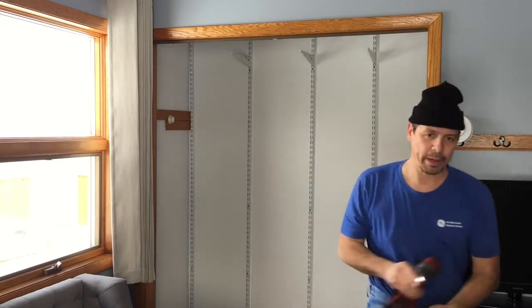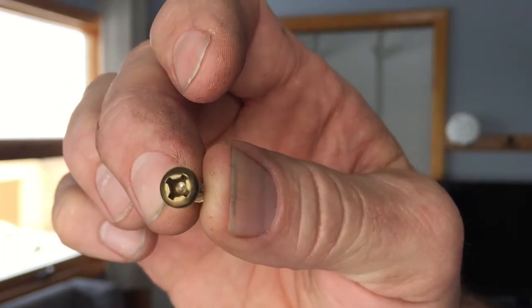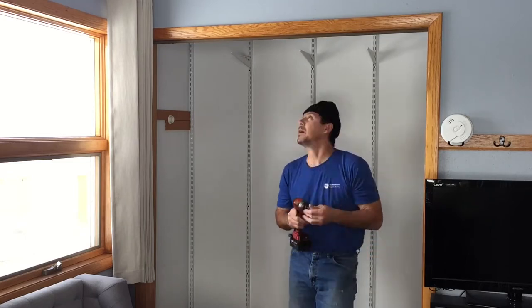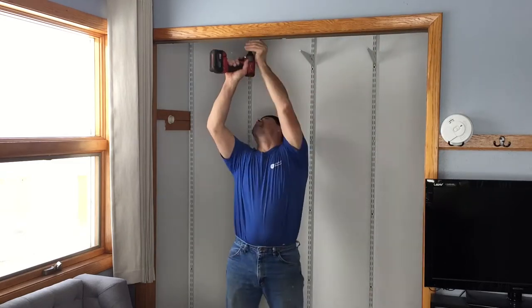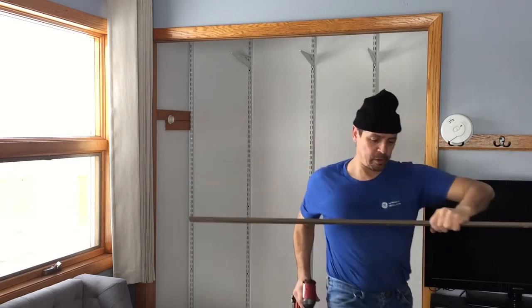What a stupid head. I don't understand what kind of head that is — oh well. Square. Okie dokie. One cheap track.